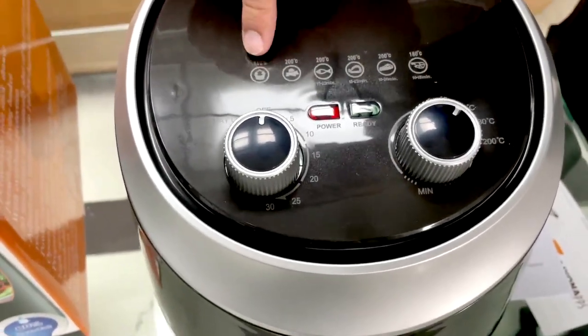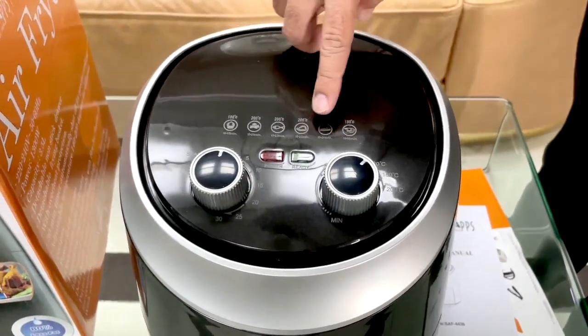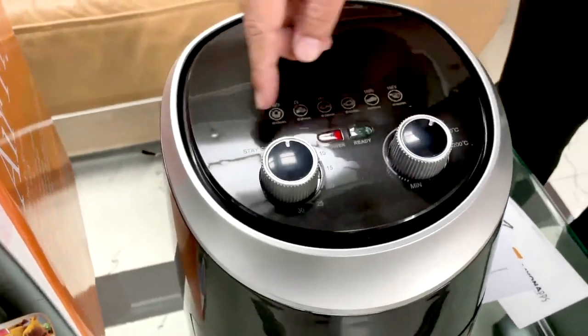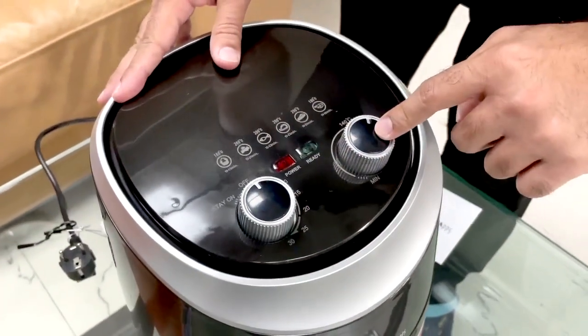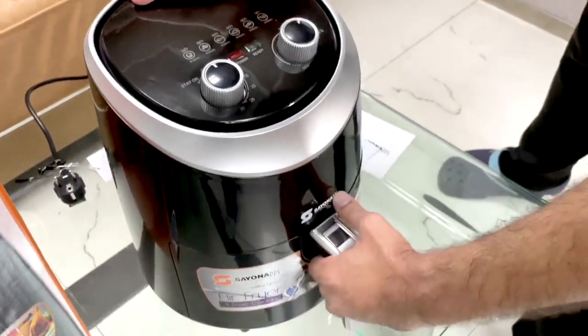You can see — you can bake, make fries, fish, chicken, meat, seafood, shrimps. This is the timer, this is the temperature, here is the power and the ready button. Let's open and see.